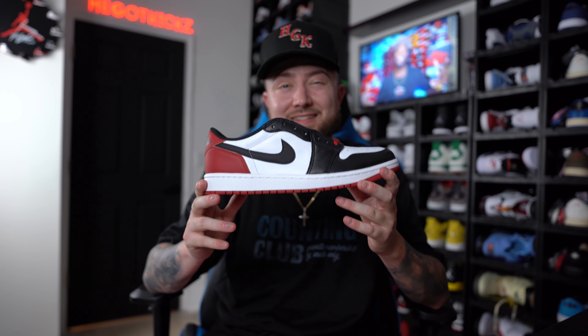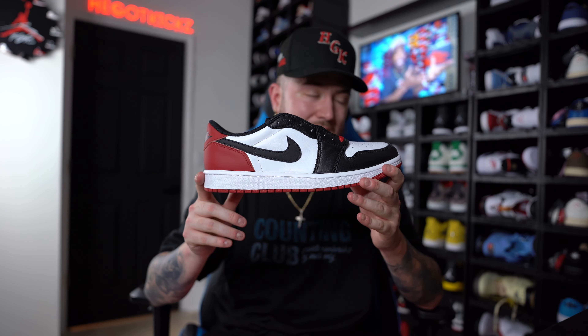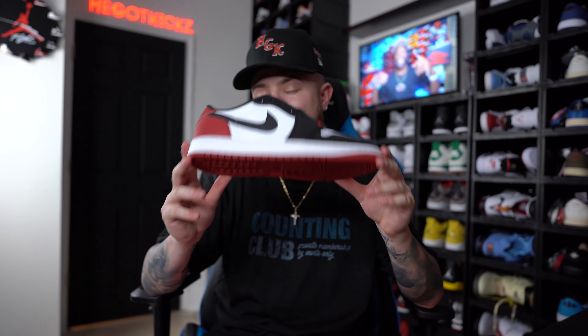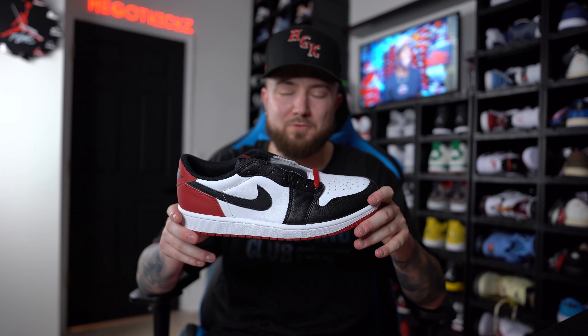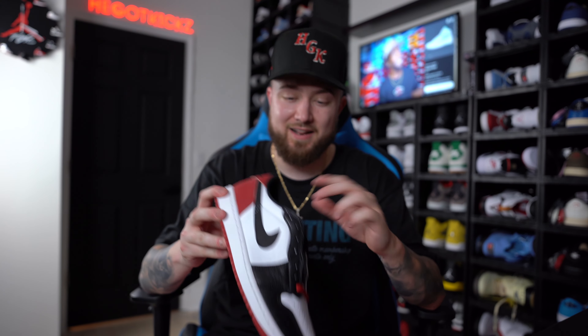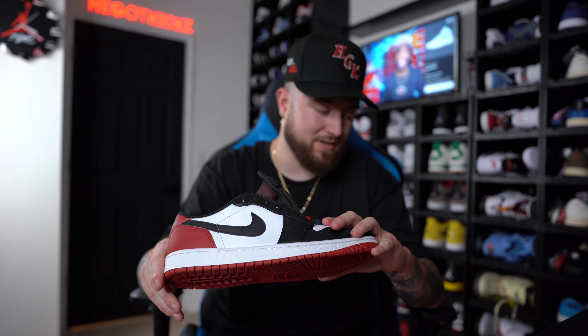I would suggest going at least half a size down. If you go half a size down, I 100% think that these will fit perfectly fine. That is my advice — go half a size down because the OG cuts just have a little bit of extra room. I got a 9.5 in these, as you guys can see right there. So 100%, that would be my advice.